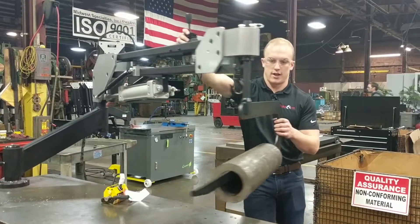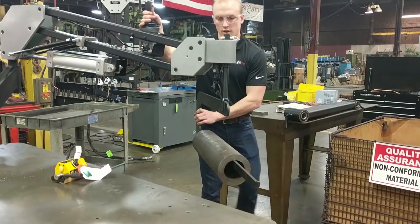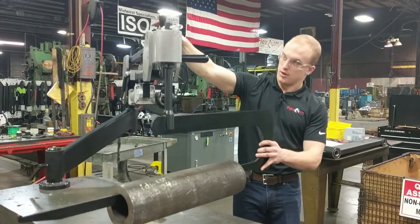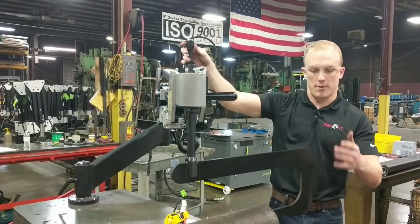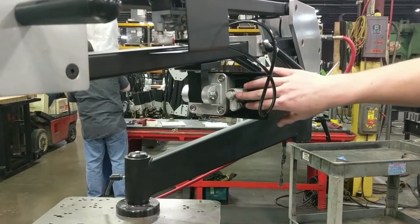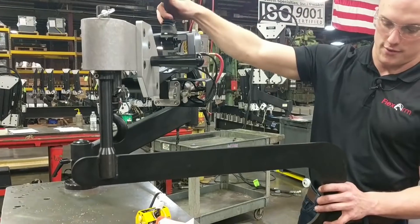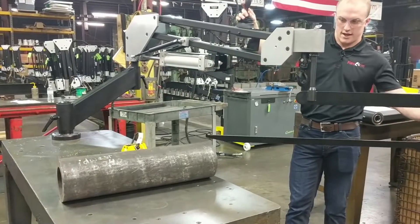Now we're lifting the tube — we can move the arm around, swing it around, move it wherever we need, up and down, all sorts of different directions. When we're ready to set it back down, we get above the table and slowly lower it. If you push this joystick all the way down you might drop too fast. There are flow controls on the cylinder back here so you can adjust to your preference on how fast or slow you want the arm to raise and lower. You can also just feather it lightly.